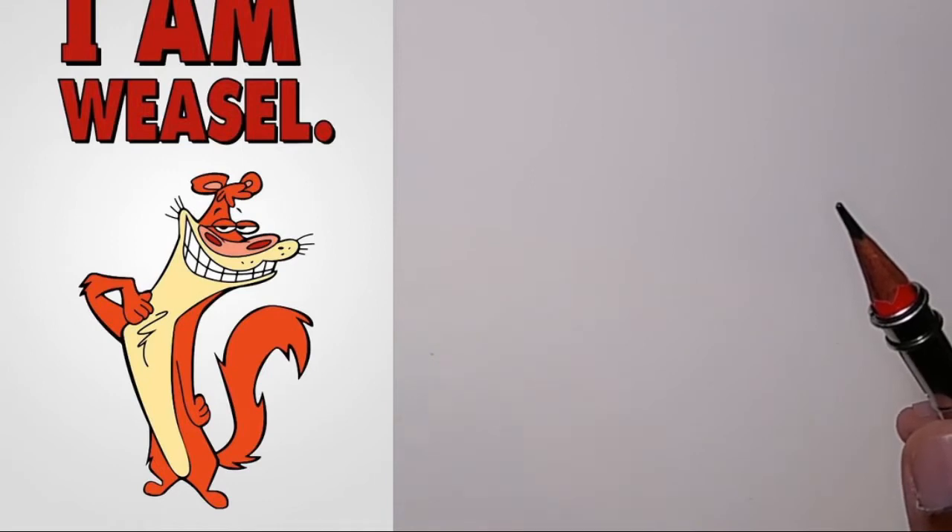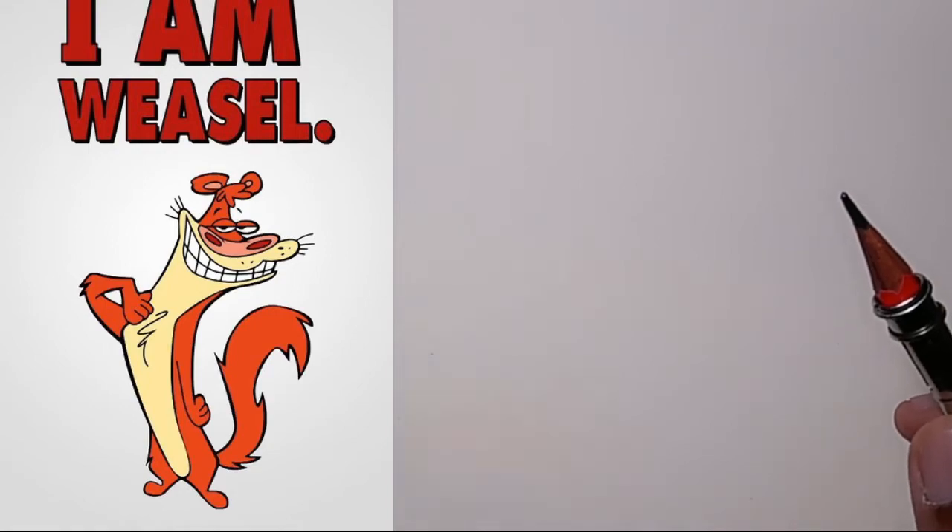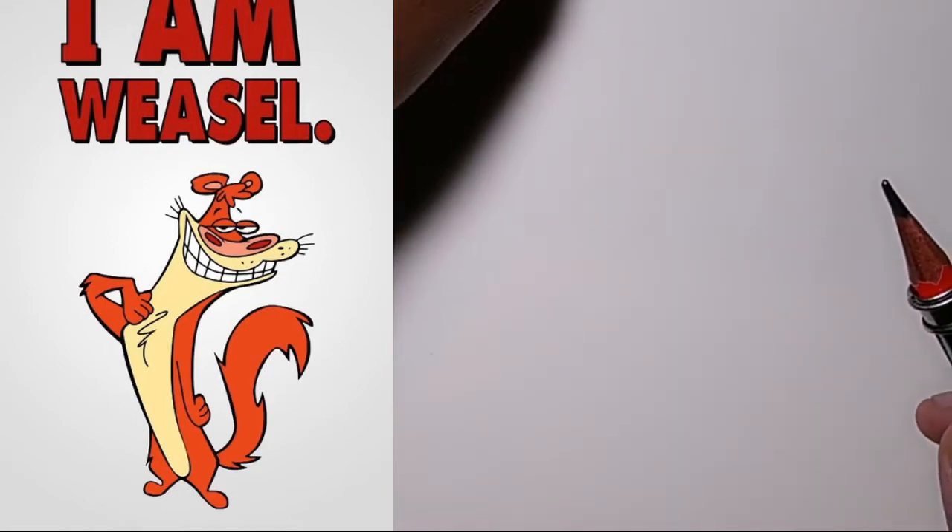I'm going to be drawing Weasel from 'I Am Weasel.' I don't quite remember the episodes from this show, but I enjoyed it quite a lot because it's 'I Am Weasel' and 'IR Baboon' — that's what I remember.